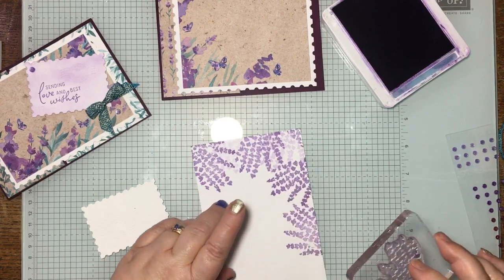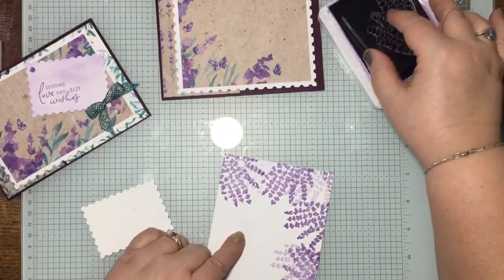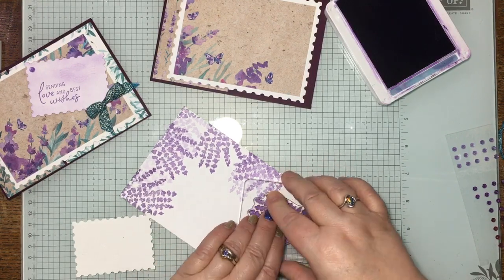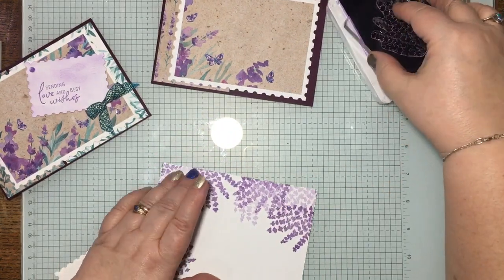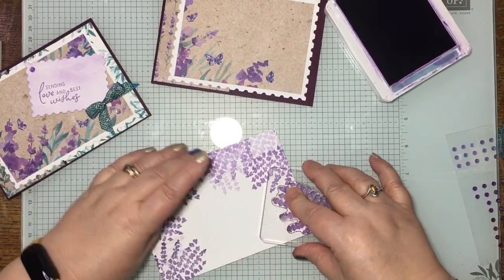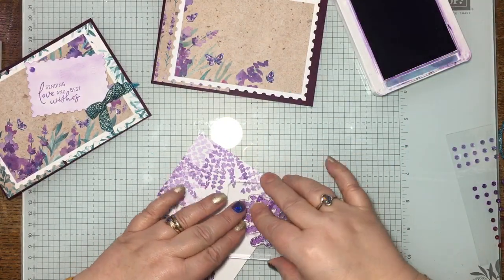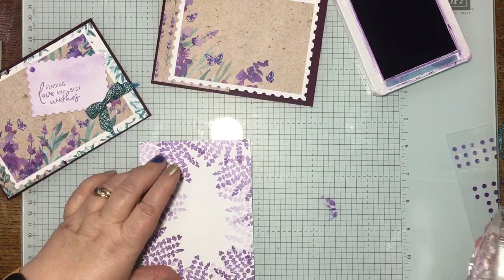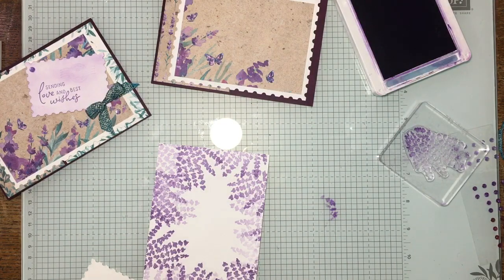You can do as much stamping or as little stamping as you want. As I'll say, the more you stamp the less you have to write, but that's not always the best attitude. You'll know who you intend your card for, so obviously you can stamp accordingly.